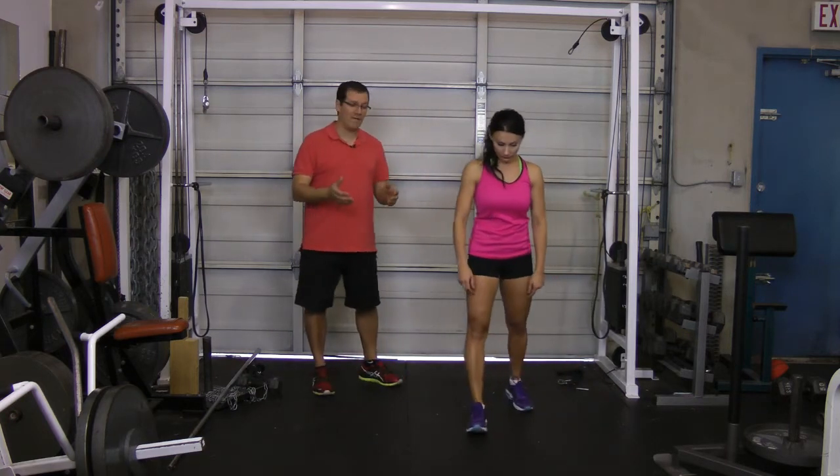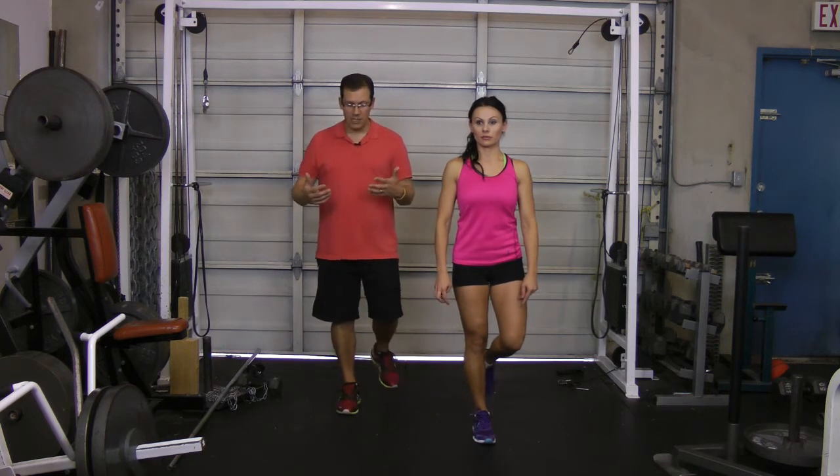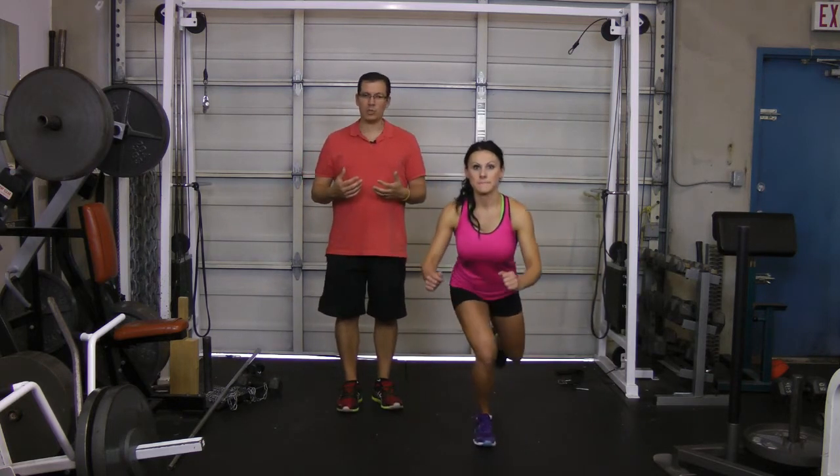There are three different levels when it relates to balance training, and Orsi will go through them. Level one is stationary balancing, since most exercises we do tend to be bilateral — on two legs. Just standing on one leg and doing two repetitions of 30 seconds on each side. To make it harder, you can close your eyes. Level two is adding a little bit of a squat — a quarter squat, just as Orsi is doing — adding some movement and working the whole body.